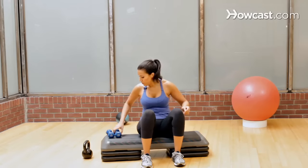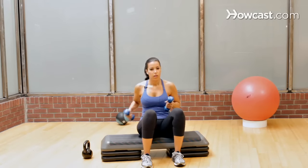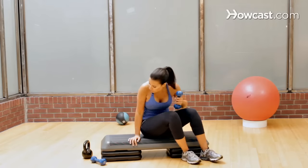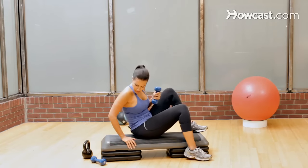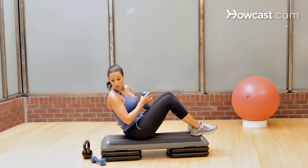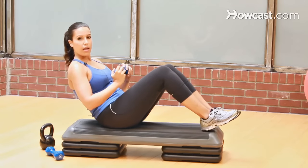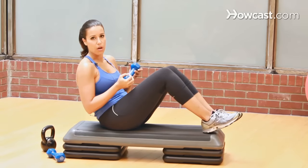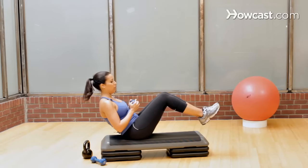All right, while you're on your bench, if you don't have a medicine ball, you can grab your weights — one weight actually. You're going to lean back; again you can do this with a medicine ball, any type of weighted object — honestly a can of frozen orange juice will do. You just need a little bit of weight.